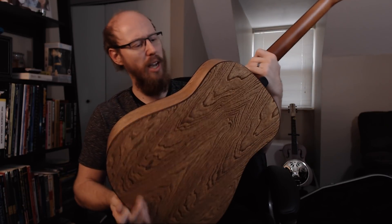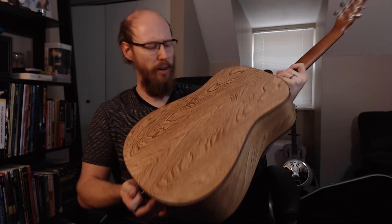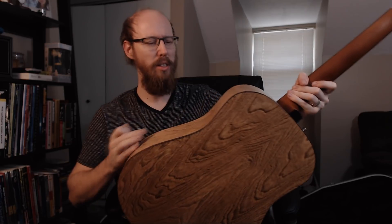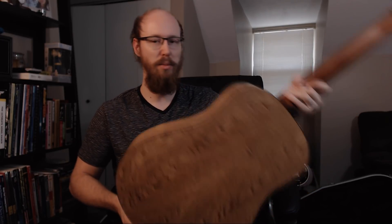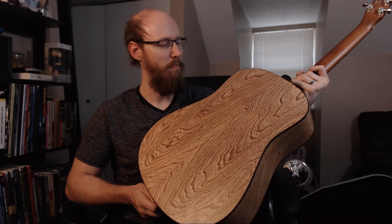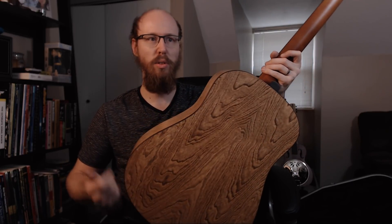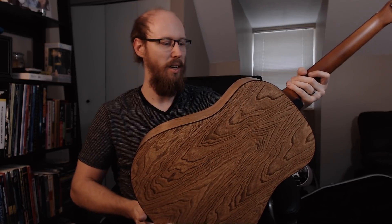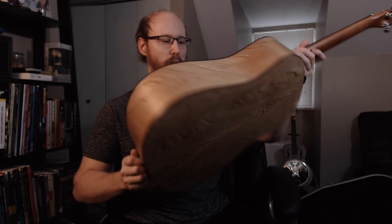The guy was telling me — I think he said it was Cherry. He said the factory's in Canada and they own the forest that they cut the trees down and make the guitars out of, which makes it more cost effective. And he said probably 80% of the people that live in the town with the factory actually work there. So that's pretty cool.